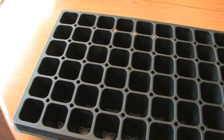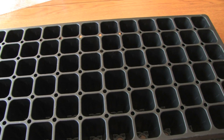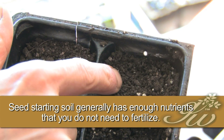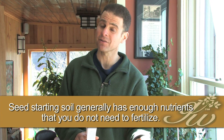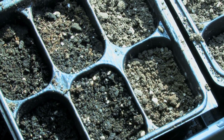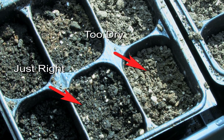Here we have some trays. We filled them with a Johnny's 512 mix, which is a mix specifically made to start plants. You can use other seed starting mix — it doesn't matter where you get it. Just be sure to use a seed starting mix because it's a little bit lighter and the seeds tend to grow better in that type of medium. You don't want to take soil from your garden to start seeds in. Check which seed starting mix you're using; if it doesn't have any nutrients in it, you may need to fertilize. Be sure to start with a mix that's moist, but not wet — it should feel slightly moist but no water should come out when you hold it together.